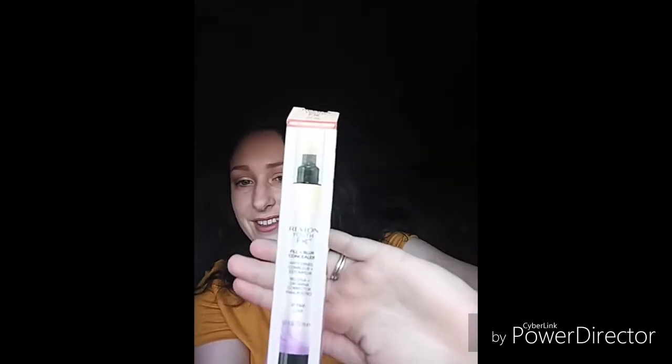Now let's use the concealer, which I swatched on my hands because I was excited about it. Here's the concealer — doesn't it look exciting? It's supposed to plump your skin and everything. Look how cute — it has like a sponge on one end and you just click it. I have high hopes for this. First, let's just use it underneath the eyes because that's what it's for. Make sure I got enough — I only clicked it twice. This has more of a yellow base, which I actually like a lot for brightening.